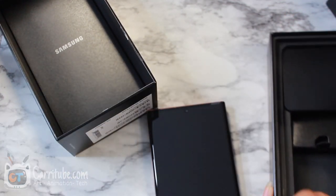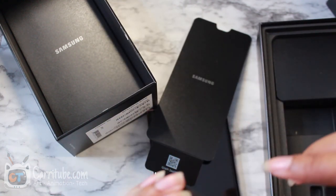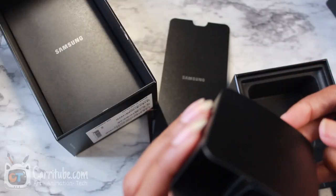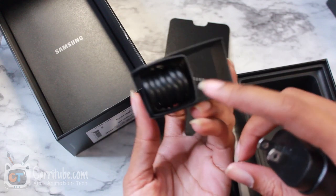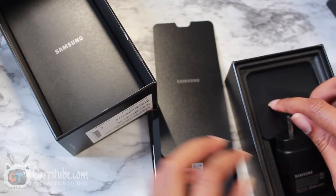The 25-watt charger — that was on the Note 10 Plus too. Let's see what else is in here. I think these are replacement nibs. Please give me headphones... there's no headphones this year. That is such a bummer. I think that's just the charging cable. Boo, Samsung.